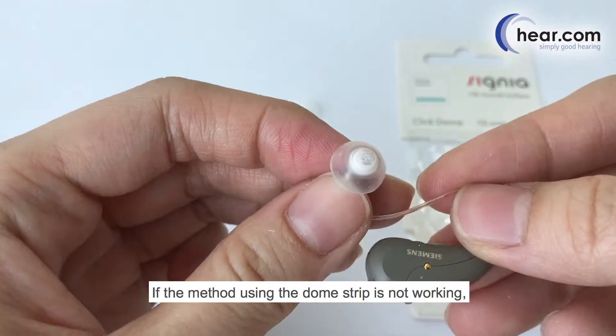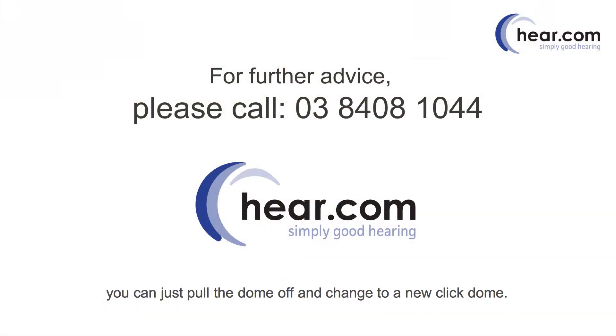If the method using the dome strip is not working, you can just pull the dome off and change to a new click dome.